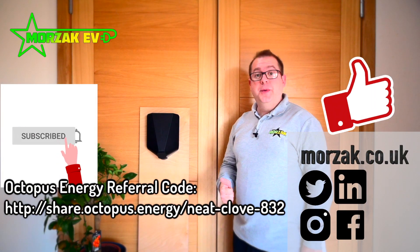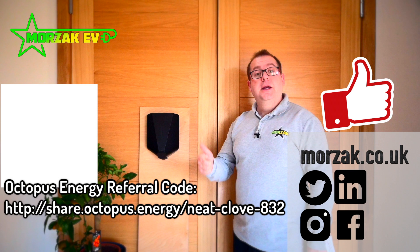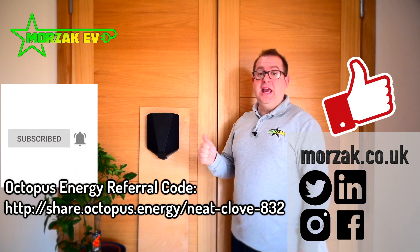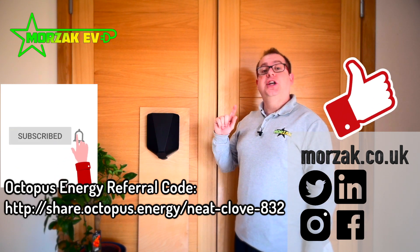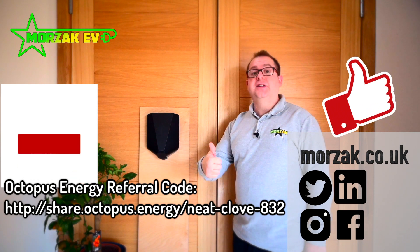I hope that was interesting and useful. If it was, give us a thumbs up on that like button, make sure you subscribe and hit the bell icon for notifications of our future videos on EVs, EV charging and all related tech. Check out our other social media channels, and thanks very much for watching.